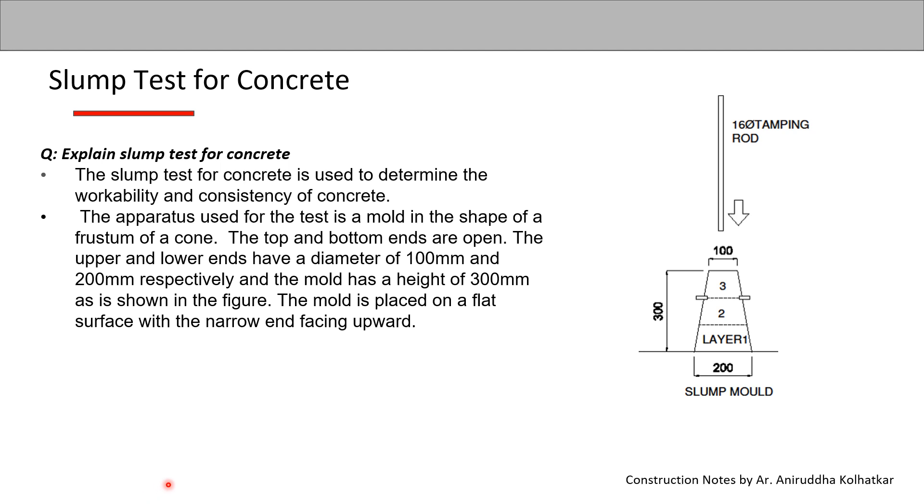The apparatus used for the test is a mold in the shape of a frustum of a cone — a conical shaped mold cut at the top with both ends open. The upper and lower ends have a diameter of 100 mm and 200 mm respectively, and the mold has a height of 300 mm, as shown in the figure.